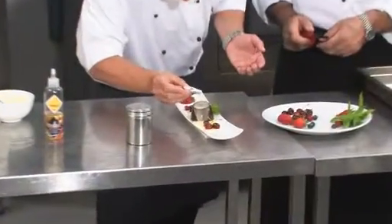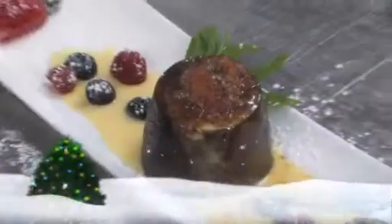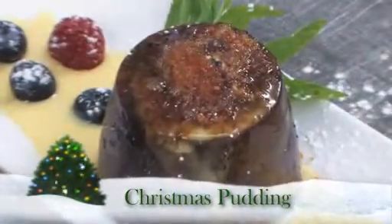And then to finish it off, we light the whole pudding — a little bit of brown sugar on top. I've got some alcohol with some vanilla flavor. Merry Christmas and a Happy New Year to all of you. Cheers!